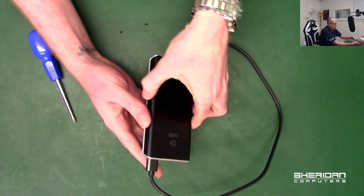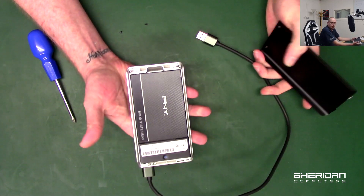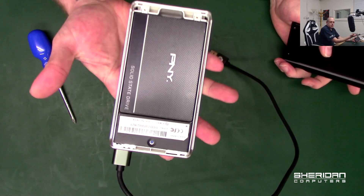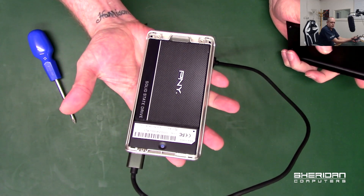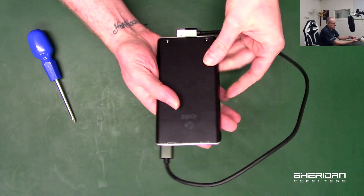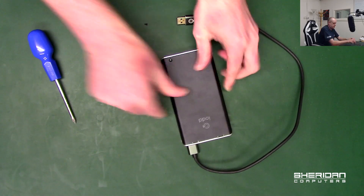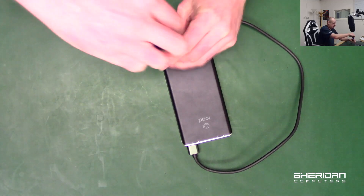When I purchased this one it didn't come with a hard drive, so I just went and bought a standard one — I think this is a 240 gig fitted in here. When you switch it on it asks for your passcode; put your passcode in and the drive initializes fully encrypted.